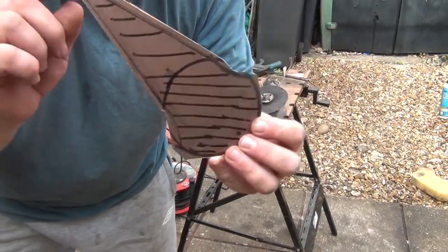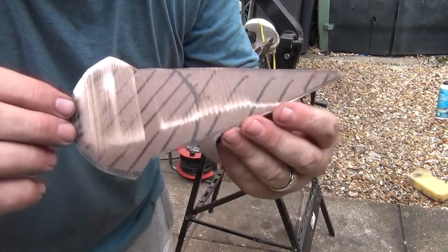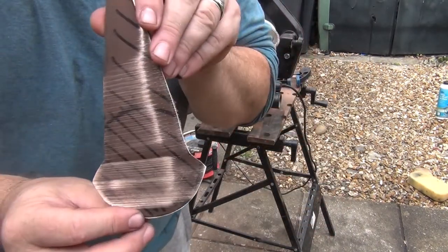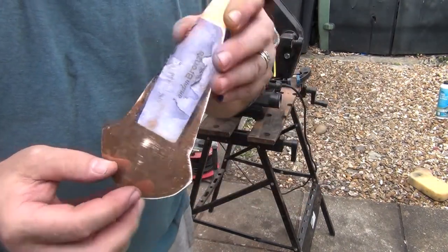That's got the angle grinding done. We've got a rough shape out with the bench grinder. That's taken about 20 minutes of grinding. I'm really surprised at how soft bronze actually is. Let's make a handle.